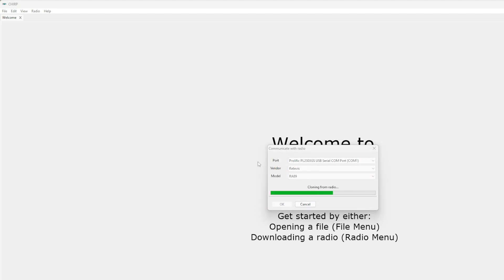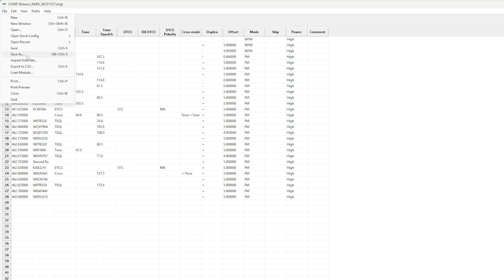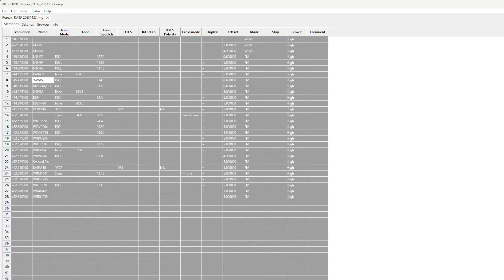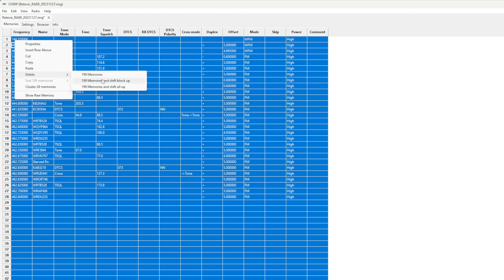It will display the code plug list — everything currently in your radio. I highly recommend saving the code plug before going any further, just in case you need to go back. Do that by clicking File, Save As, and picking a location. With that saved, I'm going to start from complete scratch: hit Control-A, then right-click and delete everything. Now we have a fresh start.